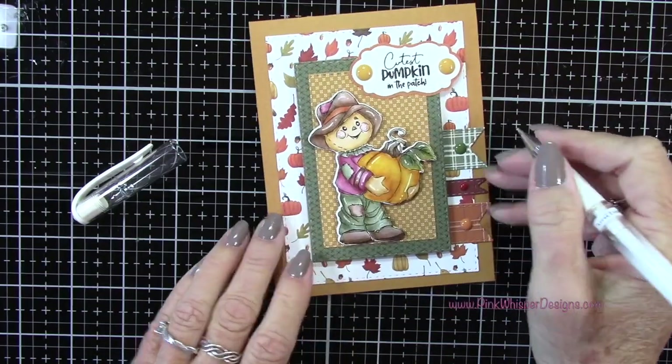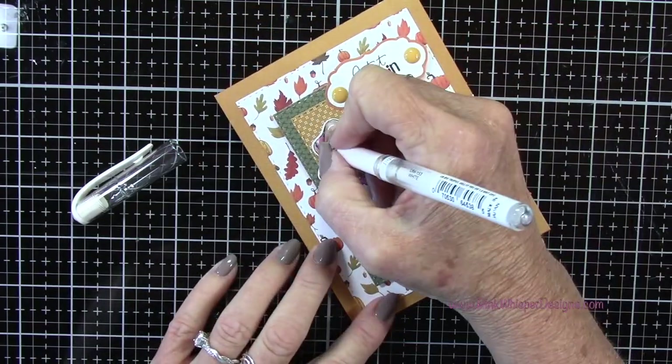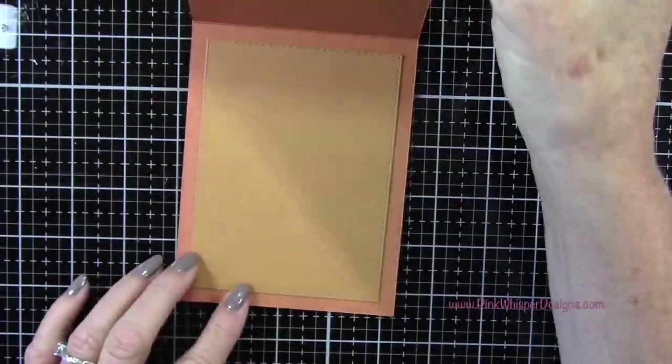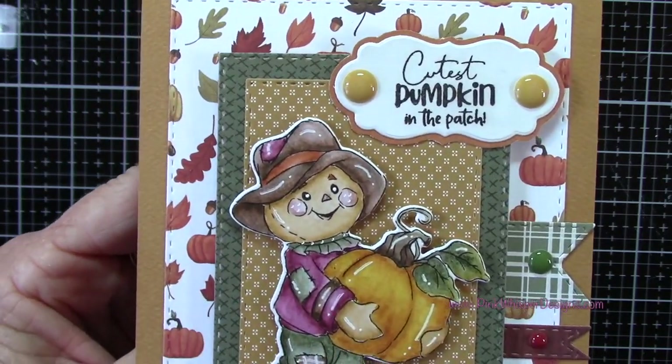I added a little plaid on that patch — you could add some polka dots and stripes. This is a fun time to get creative with that little white gel pen. So let's take a closer look at the finished card. That little scarecrow is just so sweet.